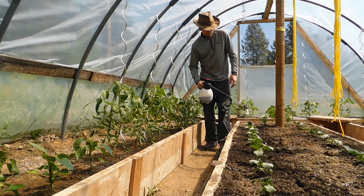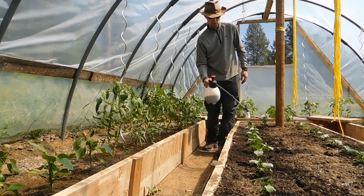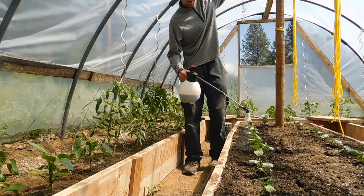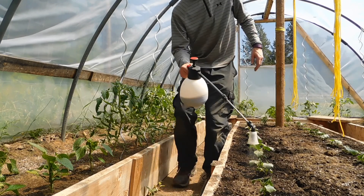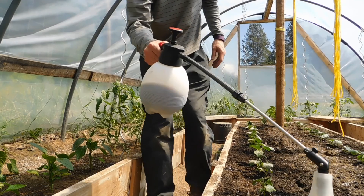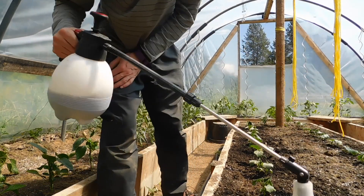Cucumbers now. These are quick because they're so small, but they get bigger — they'll grow right up to the top. I may even try to train them over across, but I don't know — the tomatoes are going to compete with them, so we'll see how that turns out.